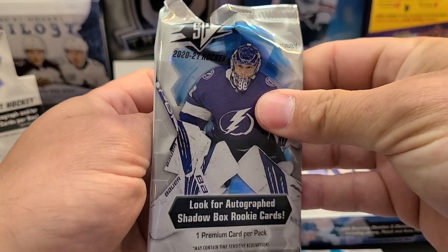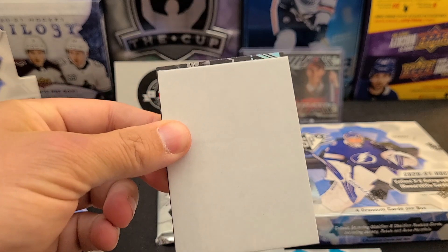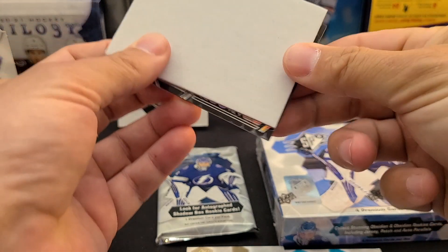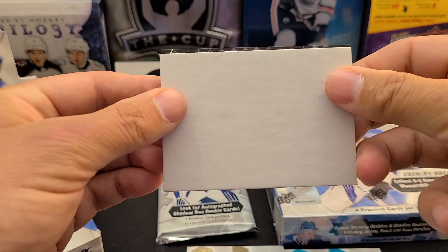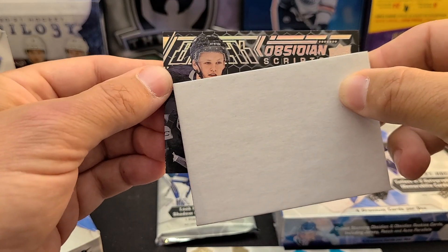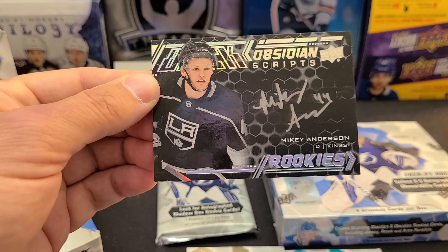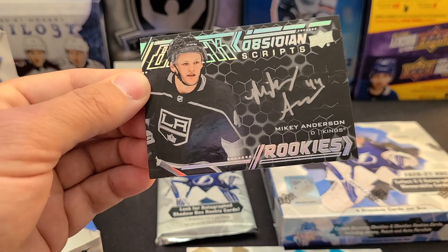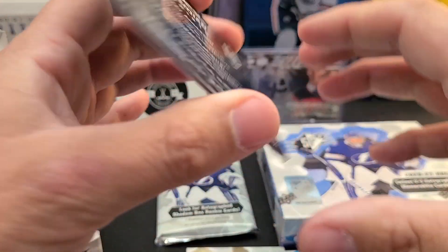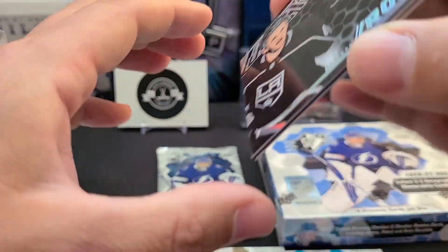There are straight base cards in this set too. We've got a UD Black card here - a Black Rookies. Looks like Mikey Anderson. It is Mikey Anderson - on-card auto, Mikey Anderson Black Obsidian Scripts! Very nice silver ink on there - really like that.